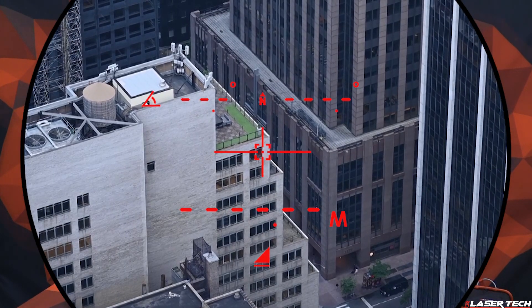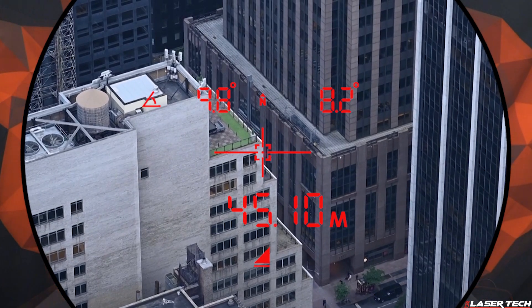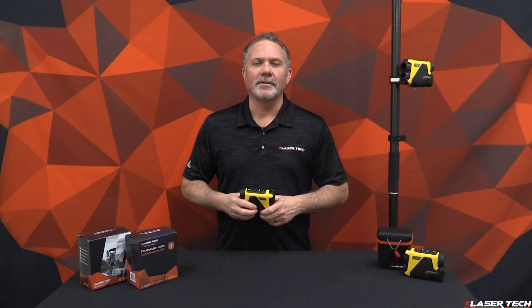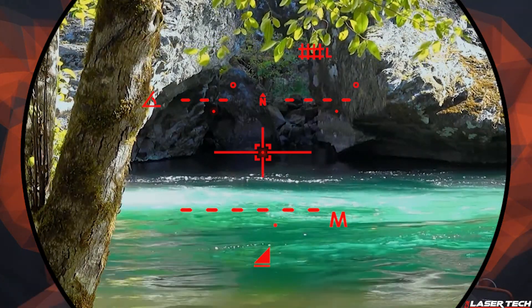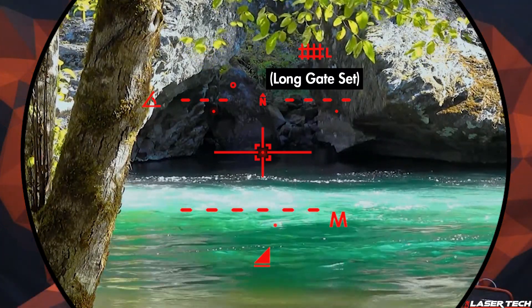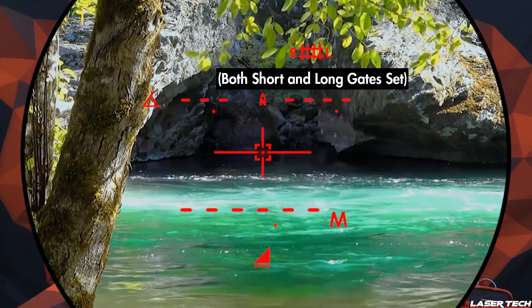When taking measurements, users will see visual feedback — the display will flash once a target is acquired. A new feature called Range Gate lets you set a window of short or long ranges, restricting the laser from measuring outside that window so you can only acquire targets within specified ranges.